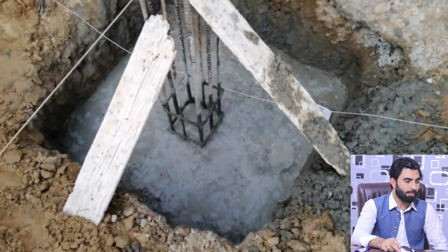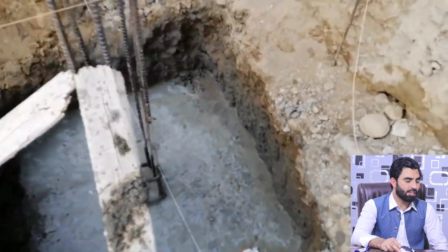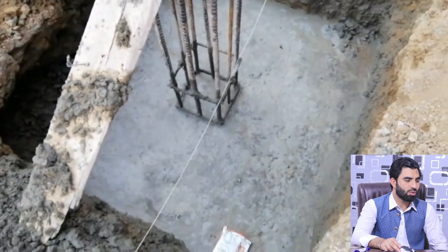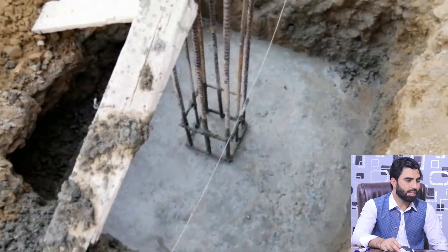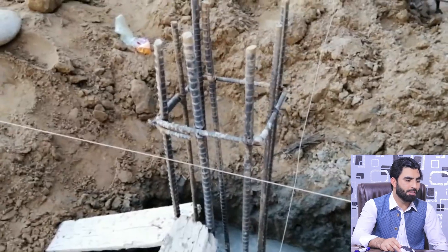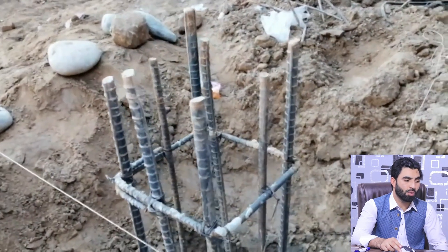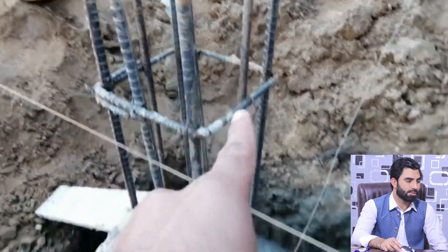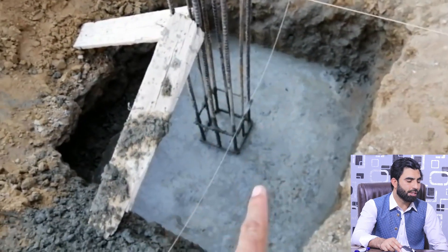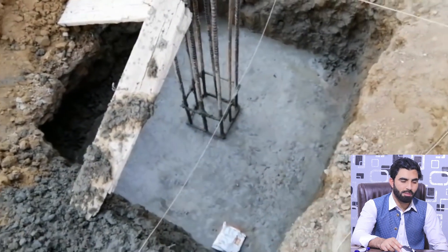Then you can see this is the doubly mesh — the spacing is six by six inches and the bed depth is 12 inches. You can see the column; the concrete has been done, and the column size is 12 by 12 inches. They used eight numbers of steel rods with a diameter of 16 millimeters.